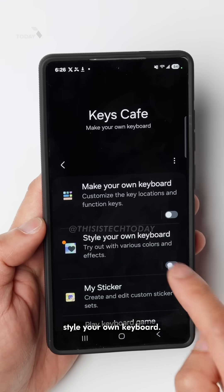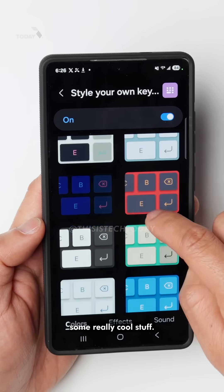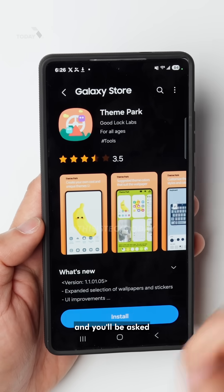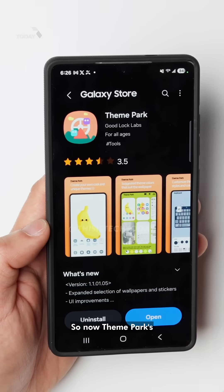And then you'll see this option that says 'style your own keyboard,' so click on that. Now you can do some really cool stuff. Let's try this one — you'll be asked to install Theme Park, so install that and then open it. Now Theme Park is installed.